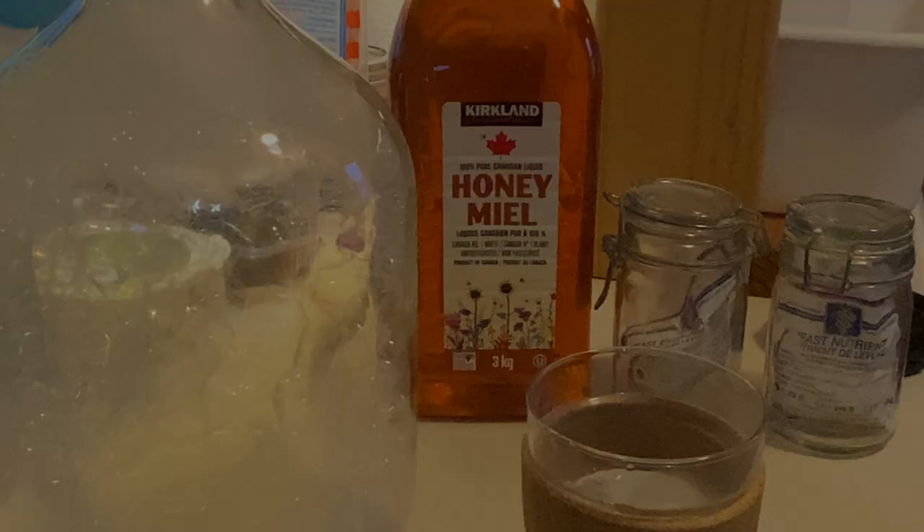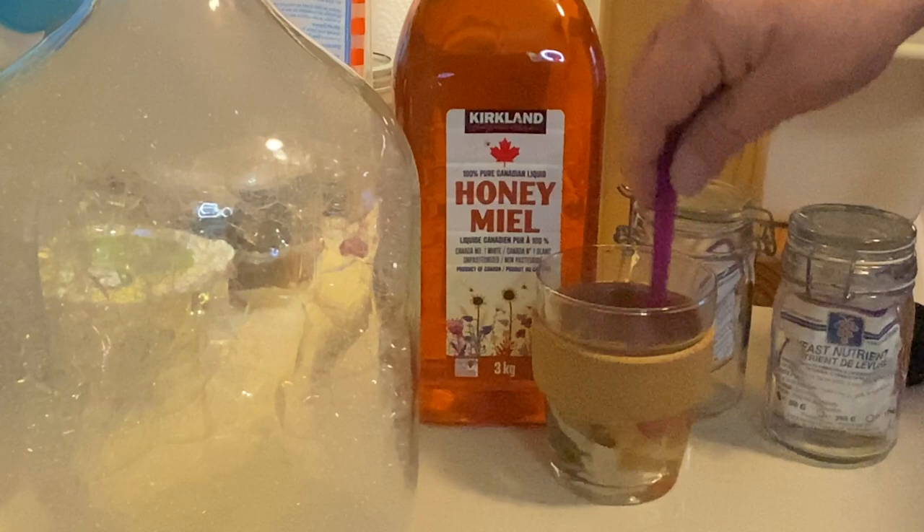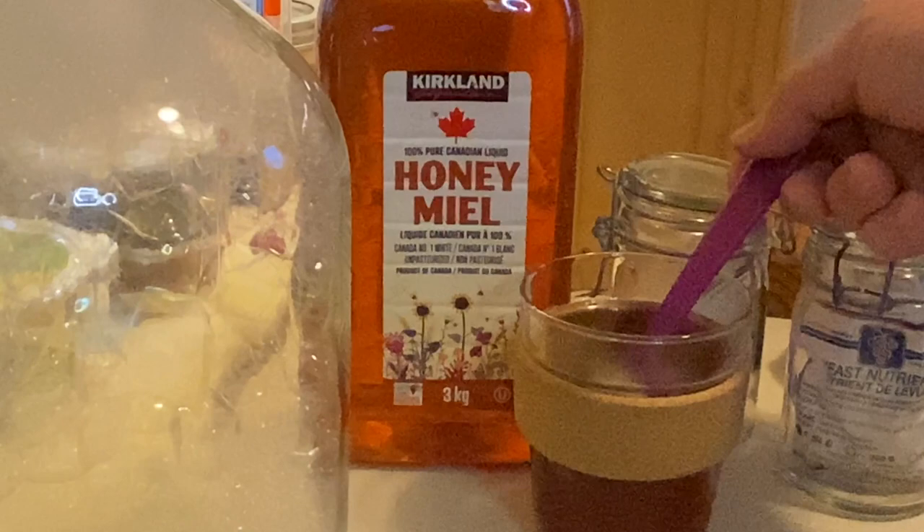We're making a blaand today — a whey-based mead. I'm using two and a half pounds of honey, four liters of whey, half a teaspoon of yeast energizer, half a teaspoon of yeast nutrients, and about 150 mils of tea steeped for three to five minutes to provide some tannin.